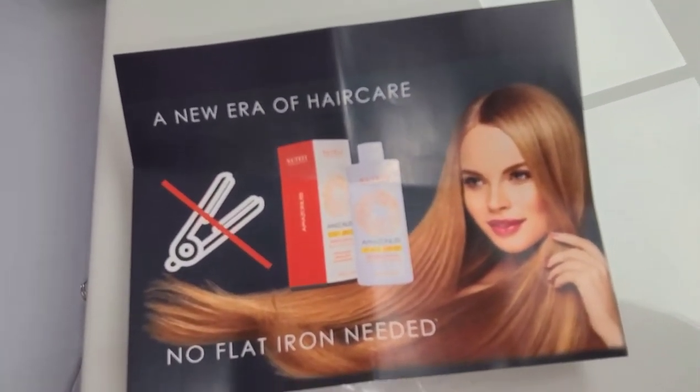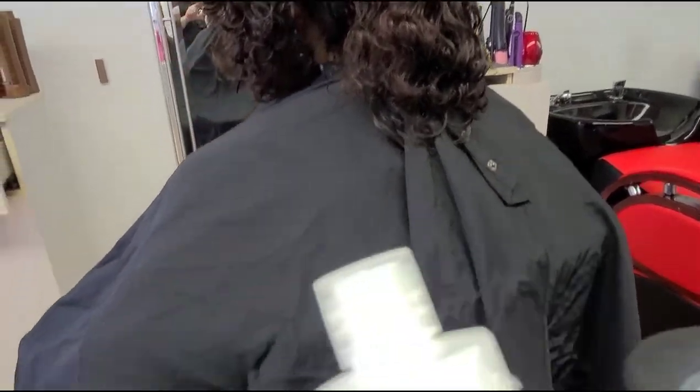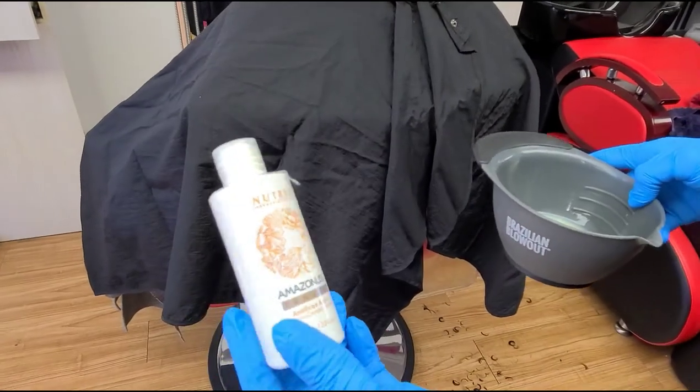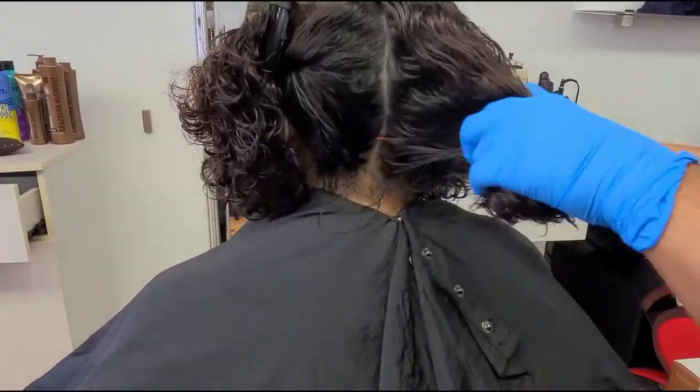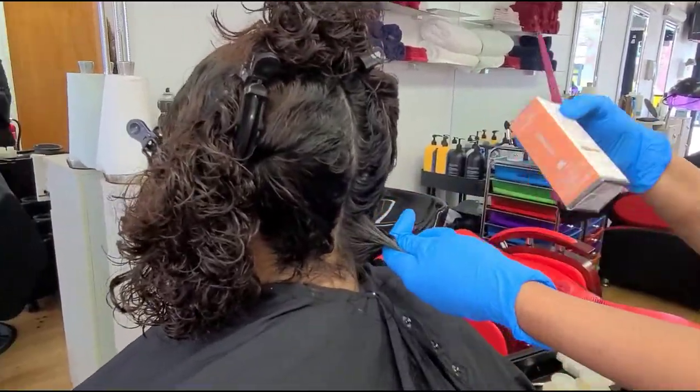This procedure says you don't need a flat iron — just blow dry is enough. First, you have to have your gloves, brush, bowl, blow dryer, and round brush for your blow dry. Let's start.